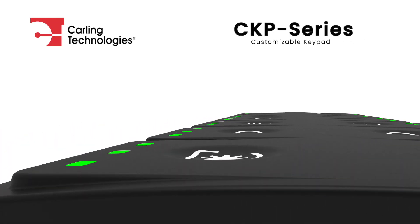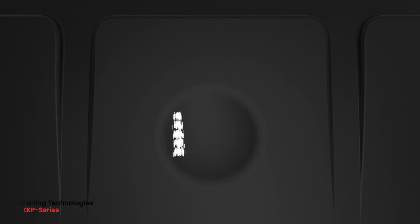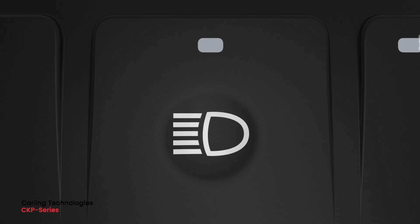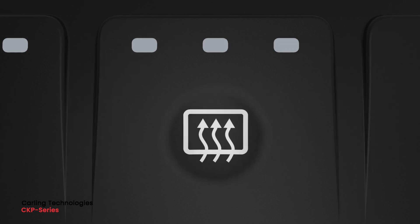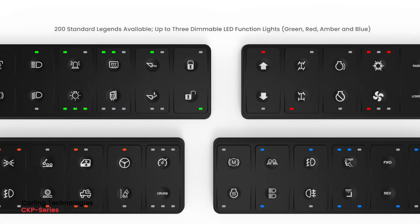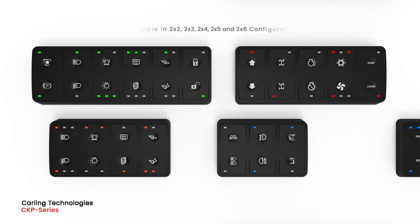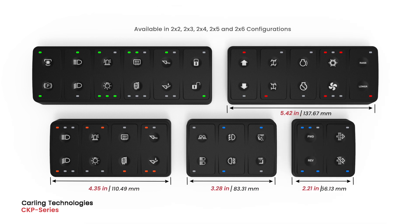Compliant with SAE J1939 CAN standards, the CKP series is a fully customizable keypad featuring 200 standard laser etched legends, up to 3 dimmable LED indicators per button, 4 LED color options, and comes in multiple size configurations.